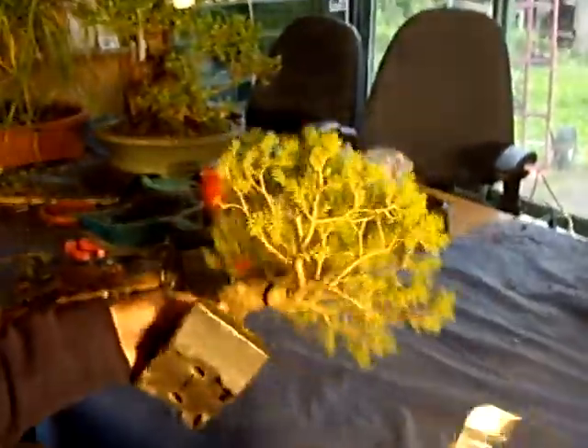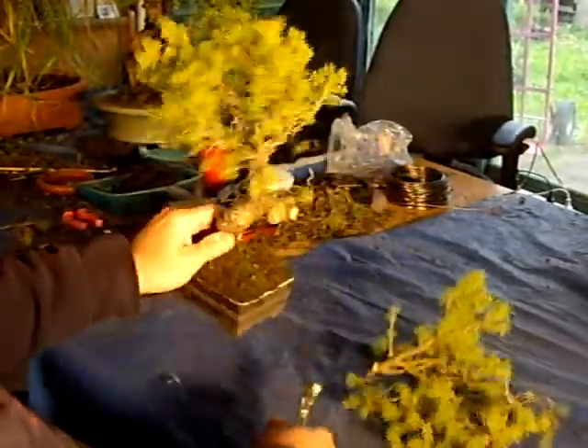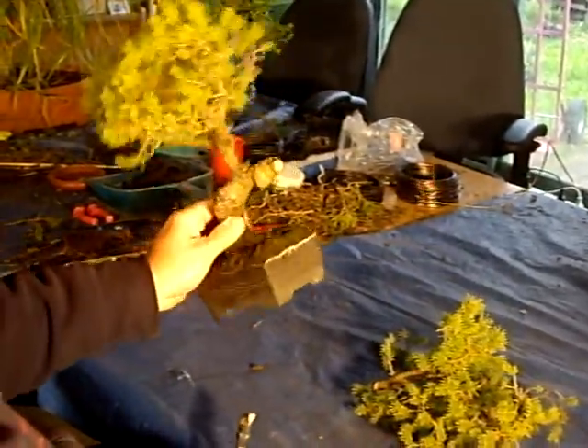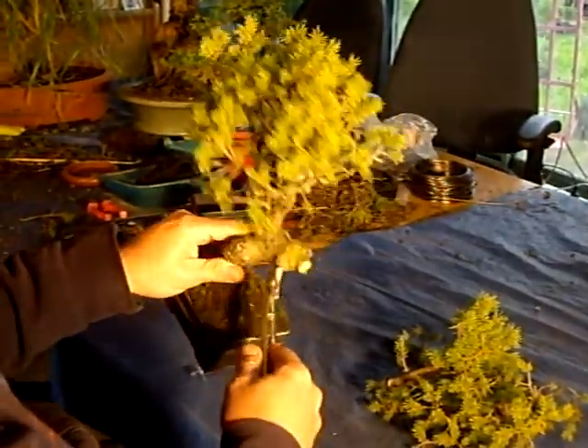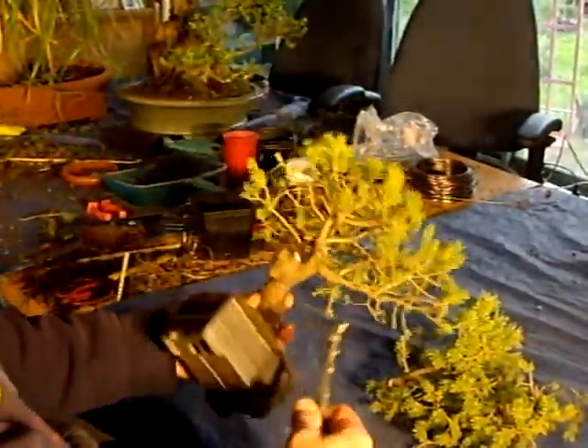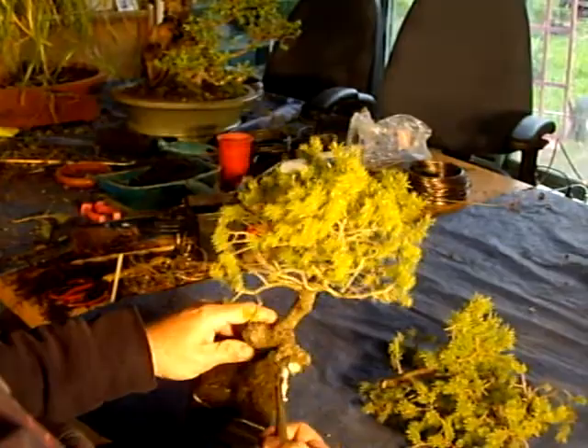I'll go ahead and remove this branch — I'll just chip away at it to begin with. You can see there's that ugly little bump there, and this could have been created by some wire or elephantiasis.